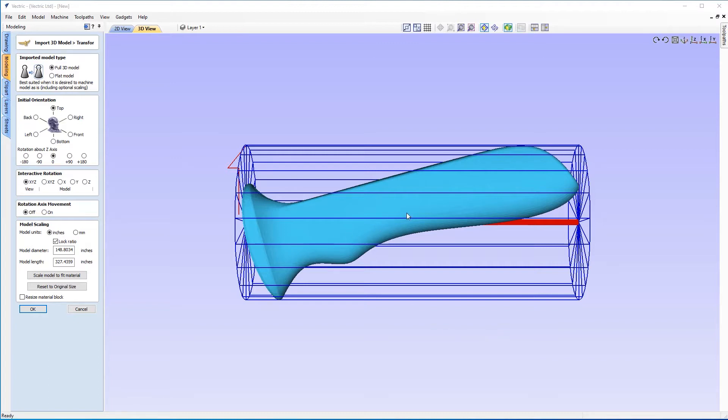You'll notice the model is shown in blue. The axis is represented in red, and there's an arrow on the left-hand side representing the Z axis — where your cutter will come down to meet your cylinder. When we imported the model, because it was a non-native format, it opened up our Orientate 3D Model form. We can use all of these options to better position our 3D component in the material. At the top we've got the imported model type option: full 3D model or flat model. In our case it's a full 3D model, so we're going to make sure that option is selected.